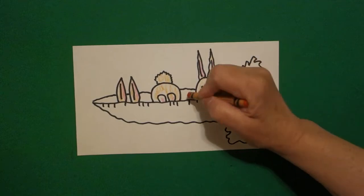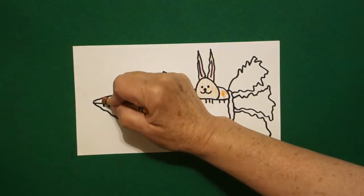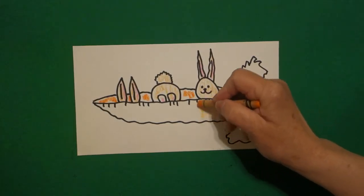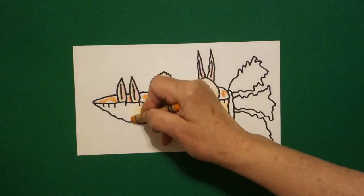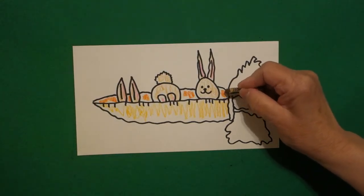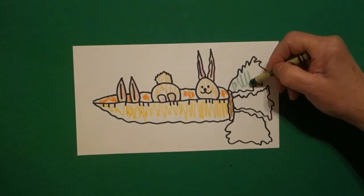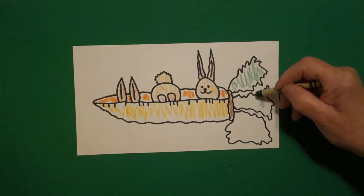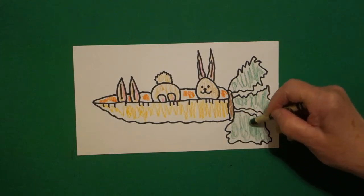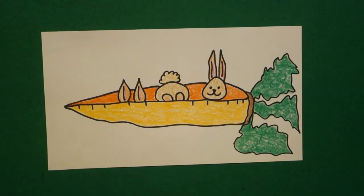Then if you have red-orange, I did the section in between each one of these red-orange to represent the inside. And then I took my regular orange and colored the outside all the way down. Then I took brown — regular brown — and did this section on the right, brown. And then I took my regular green and did this whole section green.